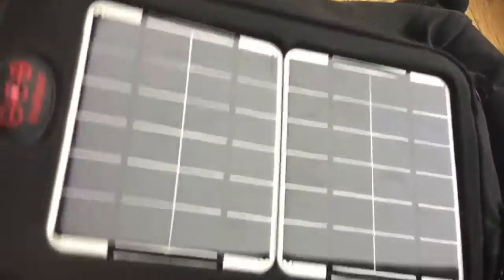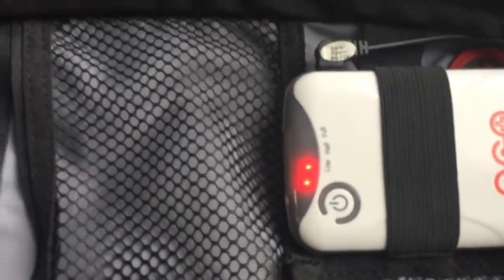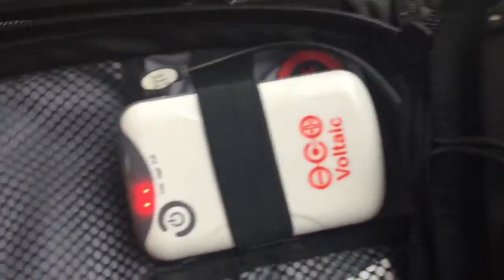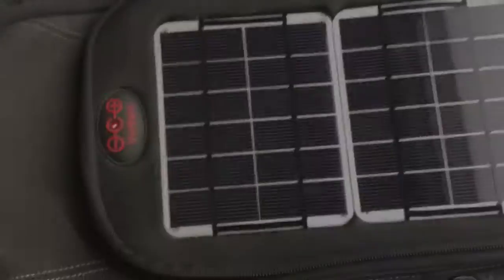The best thing about this little backpack on Amazon is the battery that comes with it. It's only about half full right now — we had a little bit of sun yesterday so we got a charge. It comes with all sorts of little connectors that you can run all sorts of devices from.